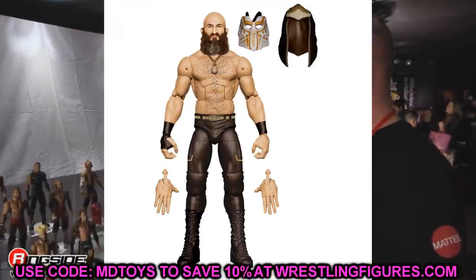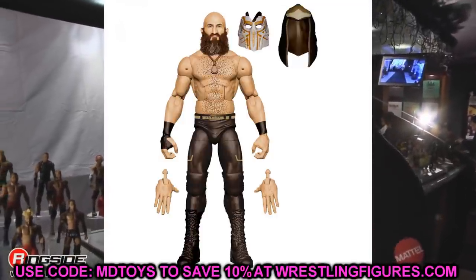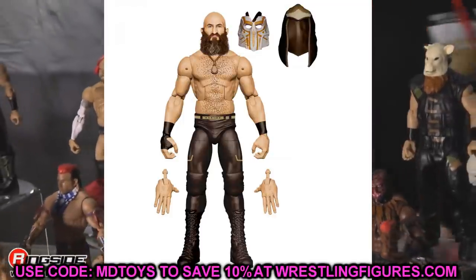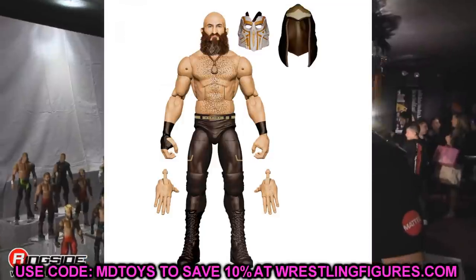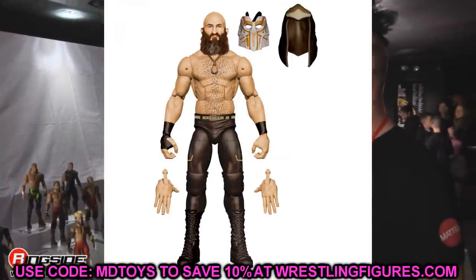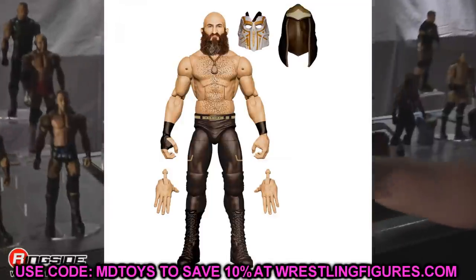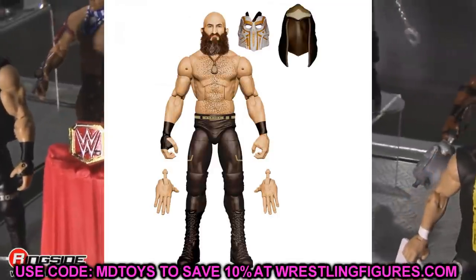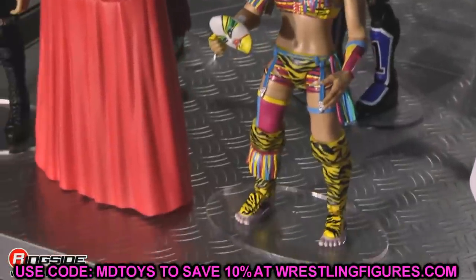The last figure is the Ringside exclusive Tommaso Ciampa. His Elite 69 is head and shoulders above this one. I know it has longer tights, double jointed arms, and a cool mask, but the body mold they chose — likely the smaller Daniel Bryan torso — I do not like. I doubt they'll change it at this point. Hold onto your Elite 69 Ciampa or go grab that one. It does come with a cool cloth jacket, but that torso just bothers me.